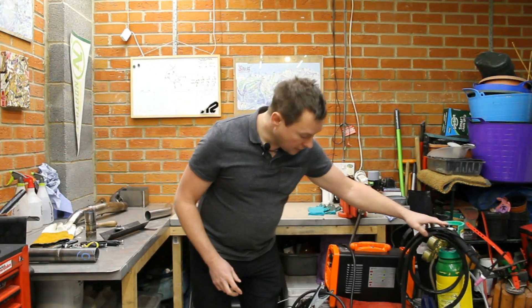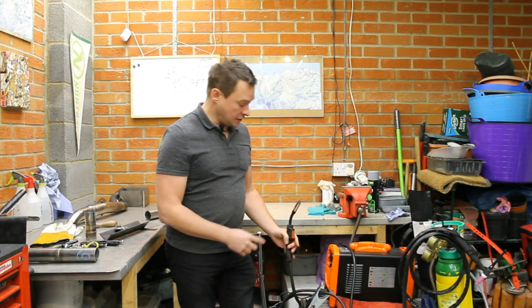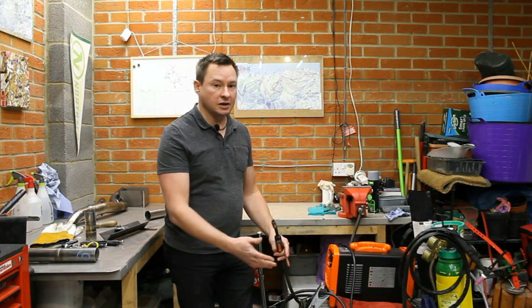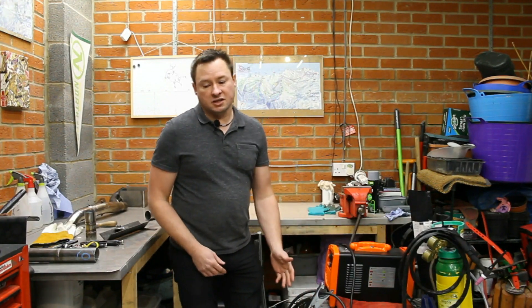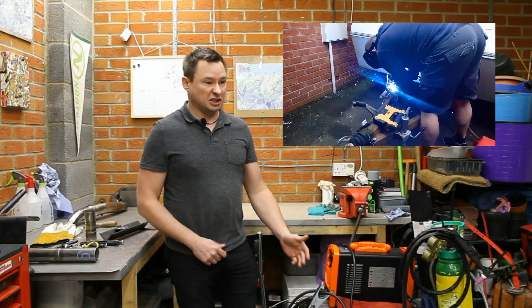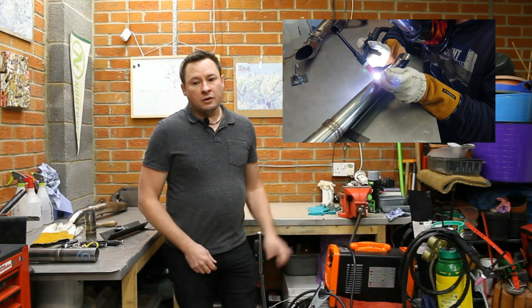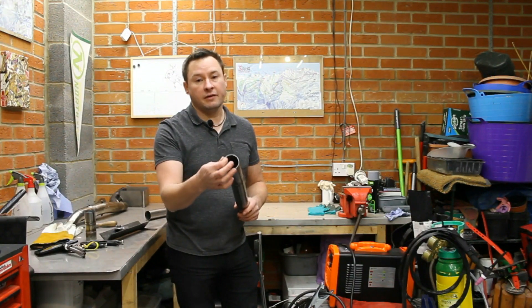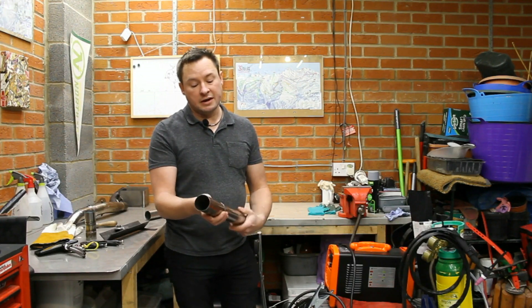The other type, MIG, is metal inert gas. As you can see here, the torch has this time a wire protruding — that's the metal — and it's just a steel wire, and the inert gas on this one is CO2. That gives us the choice of MIG for larger things like box sections, chassis, and bodywork, or TIG for the most precise work. Working on exhaust we can be dealing with very thin wall tubing, so we're going to be using TIG, which also allows us a very neat small weld.